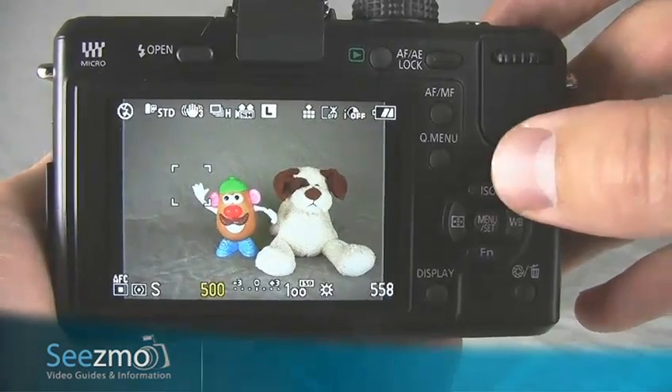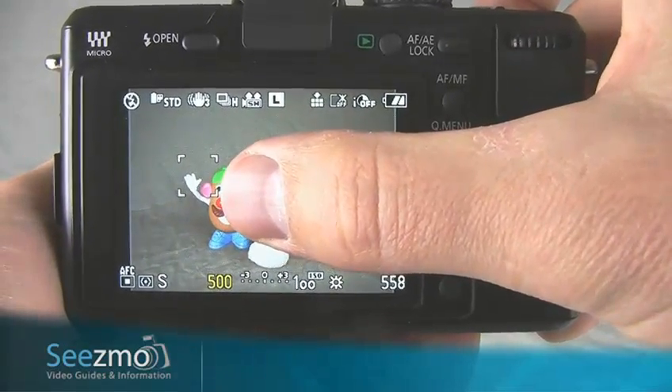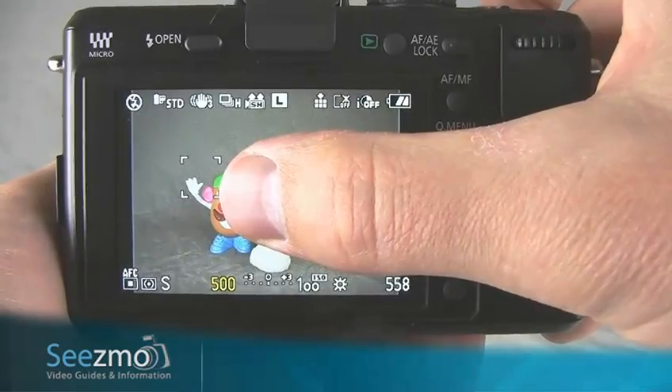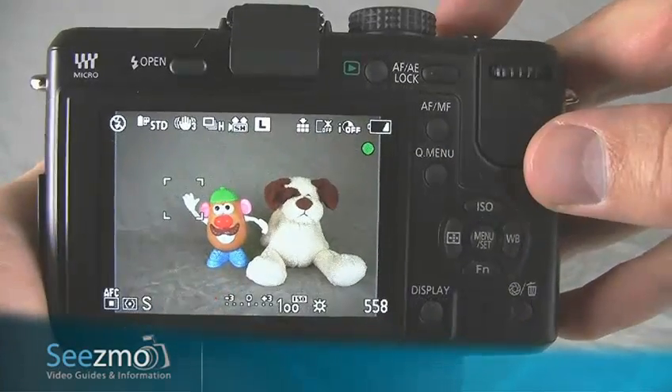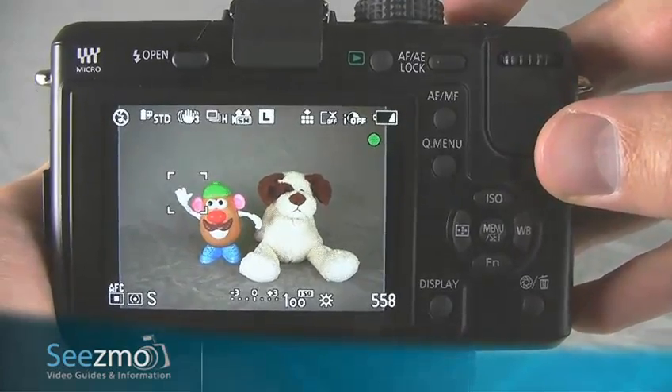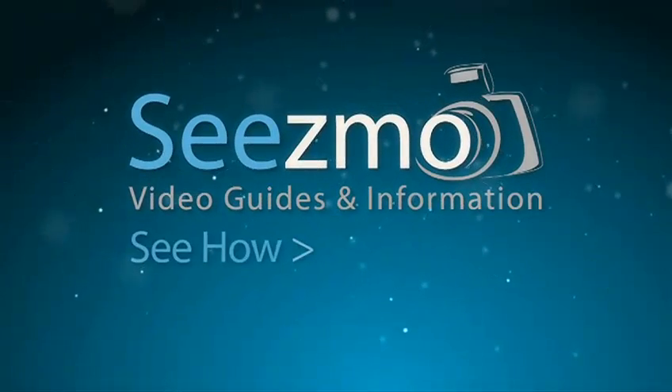Now I'm ready to take my picture. Place the focusing brackets over your subject and pan with the camera while maintaining the focusing brackets over the subject. Press the shutter button all the way down so the camera keeps taking pictures as you're panning.